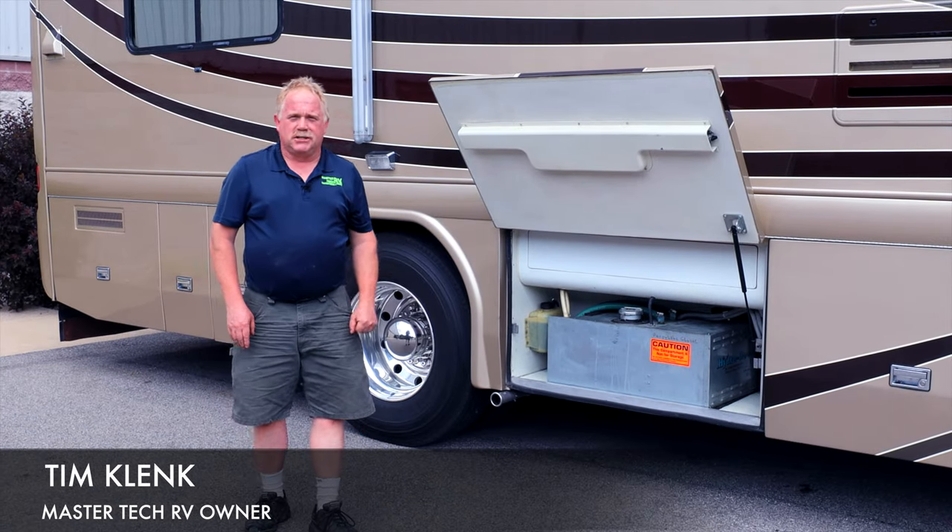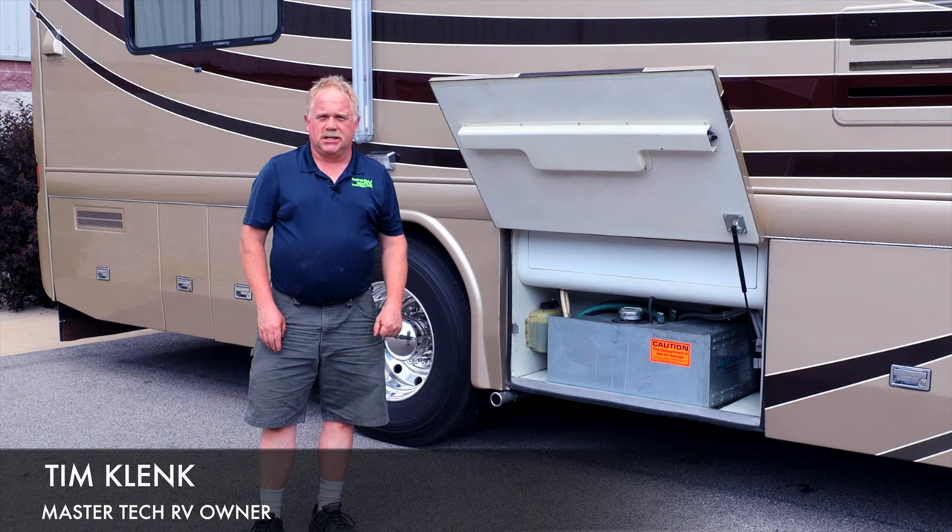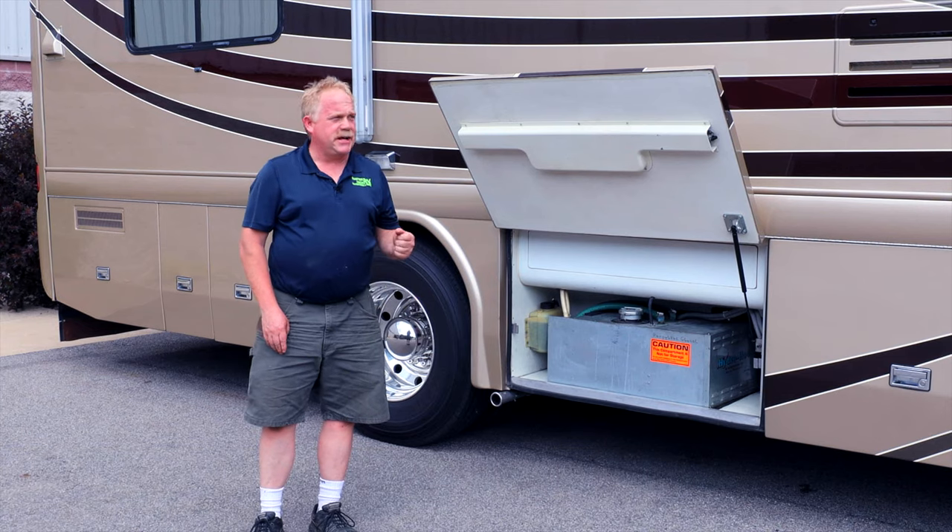Hello guys, I'm Tim with MasterTech, America's number one bumper-to-bumper service, collision, and renovation center here in Elkhart, Indiana.